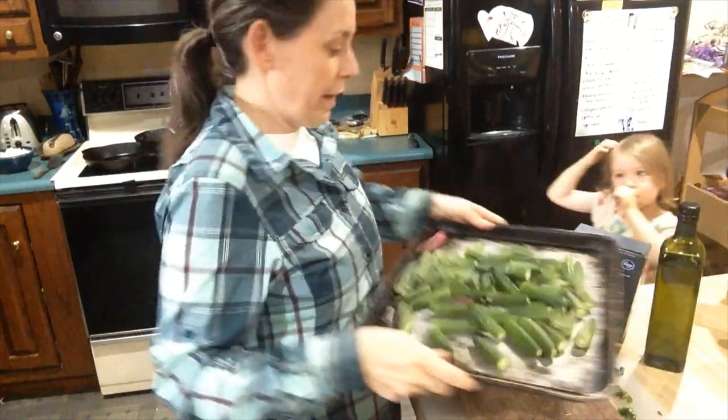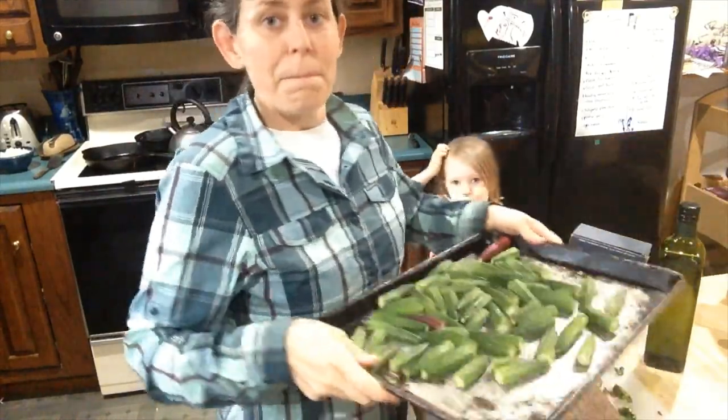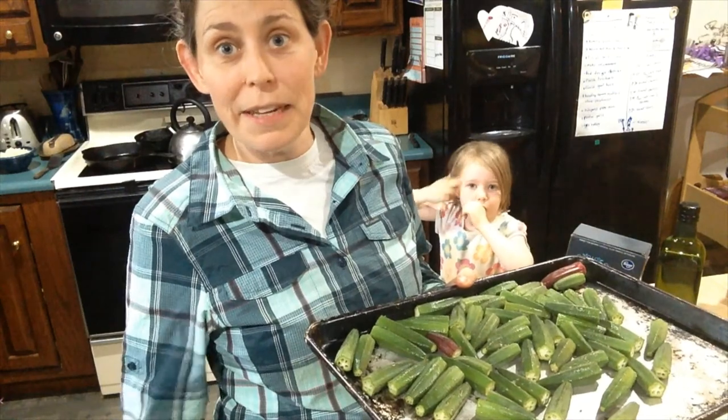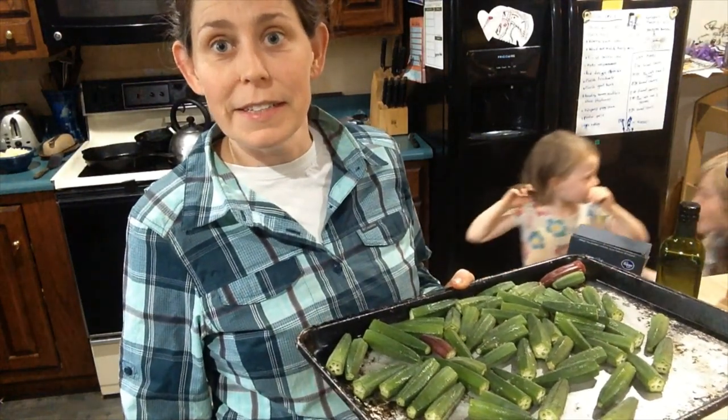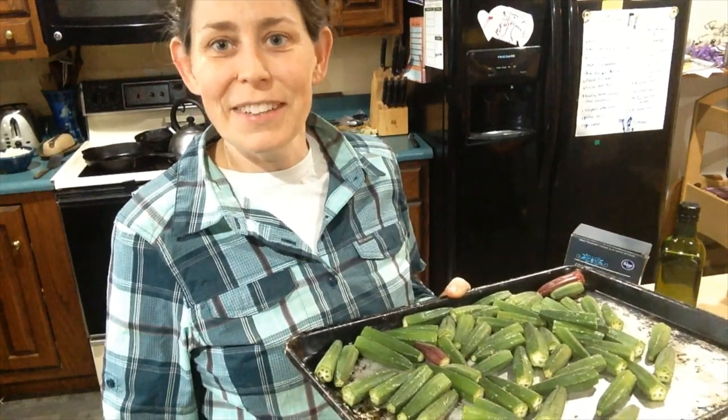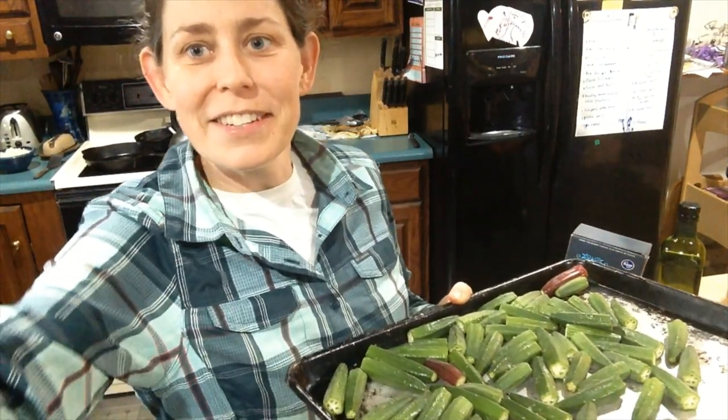Spread it in a single layer, and we're going to roast it in the oven at 450 degrees for about 10 to 15 minutes. Just keep an eye on it until it's nice and brown — you'll know when to take it out because it'll smell delicious, it'll look soft, and it'll be nice and brown on the edges.